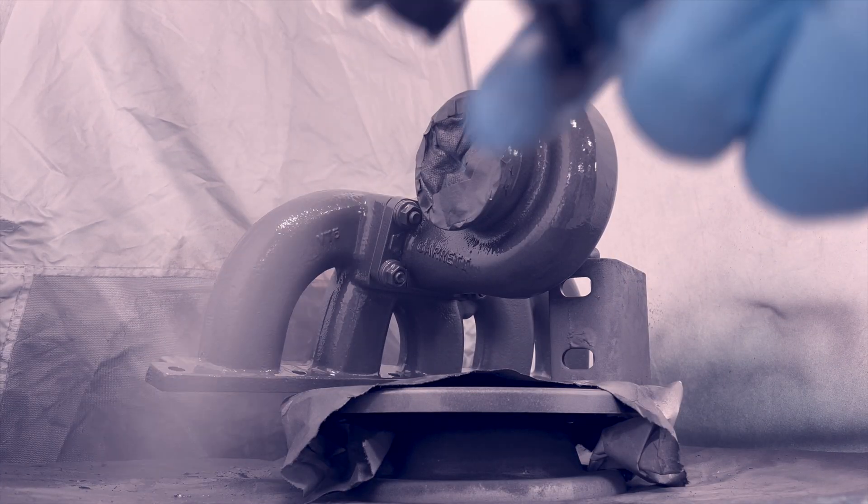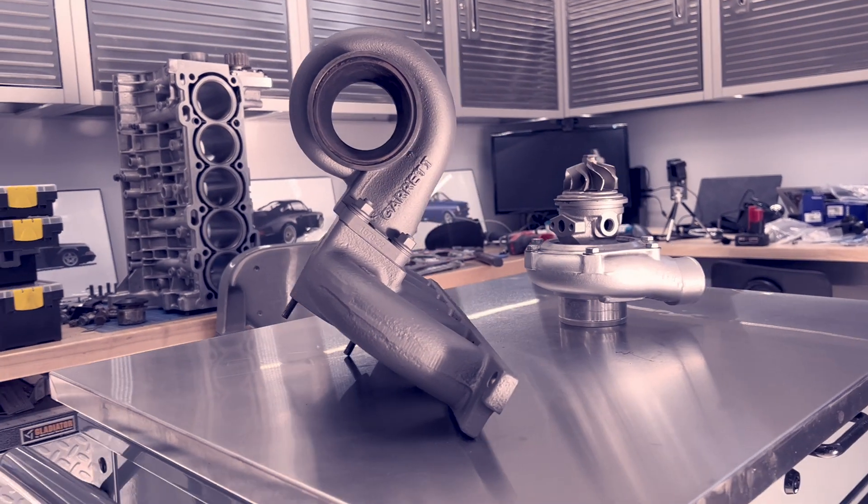Today, I'm using exactly those items to refinish the manifold and turbine housing for my Volvo 242's five-cylinder engine.